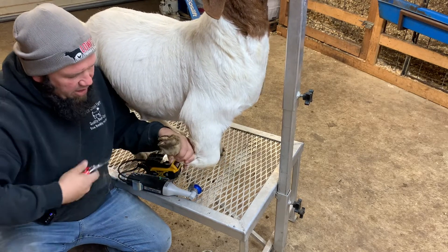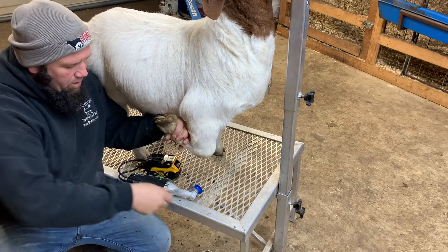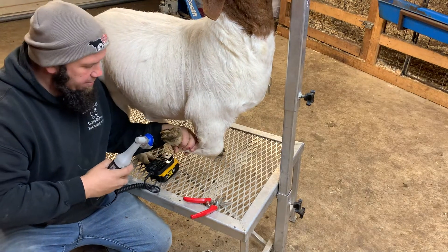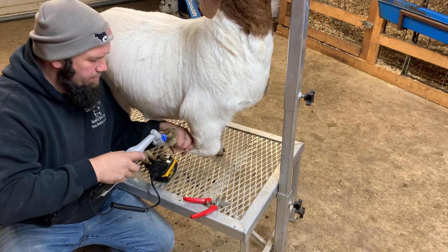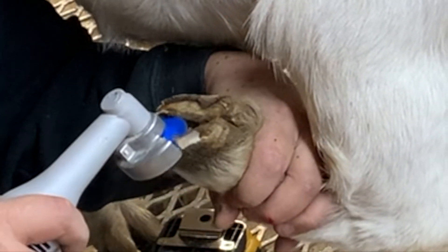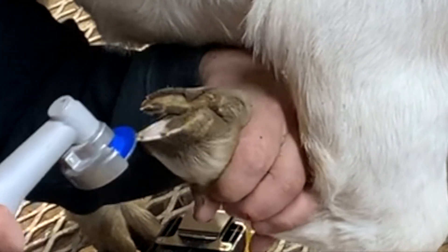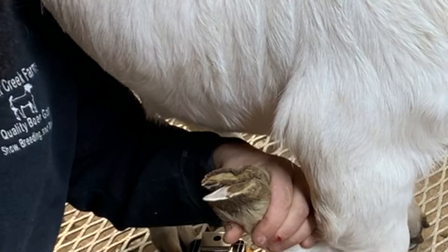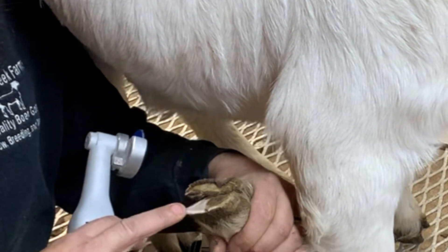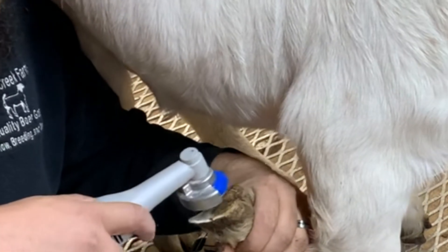Even with the Hoof Boss you can come in here and trim all this excess off just to make less that you have to take down. One thing I do like about the Hoof Boss is you can get it right down there where it needs to be, and it makes it nice and smooth — gets it down there as close as possible without actually making them bleed.